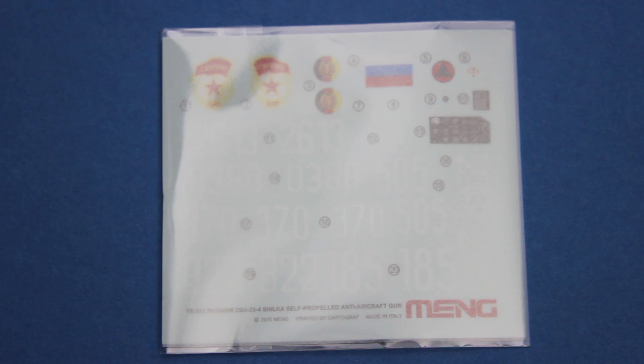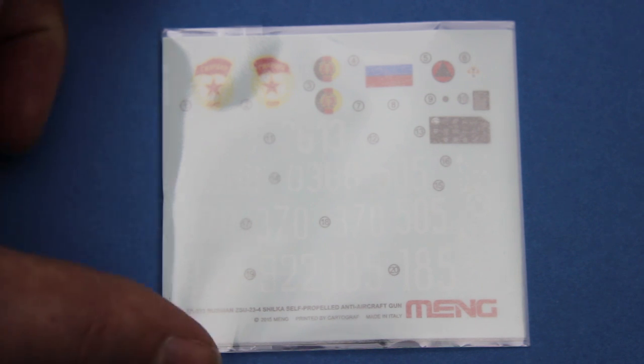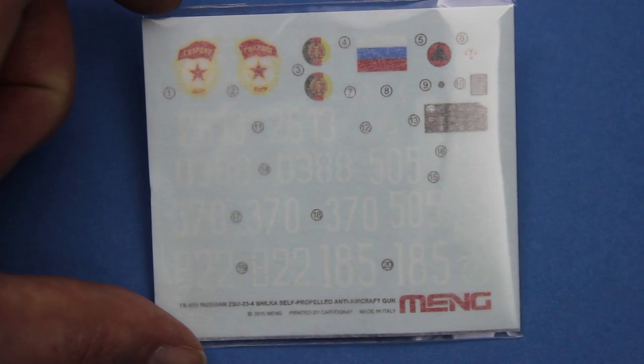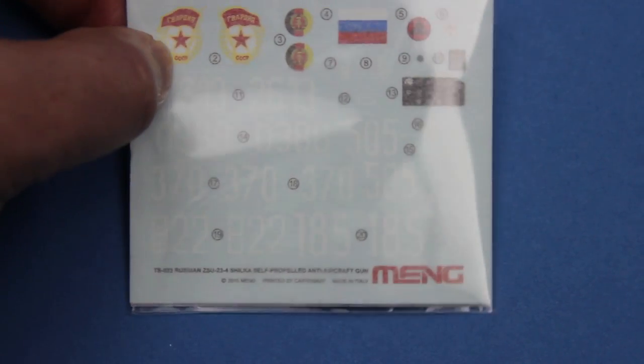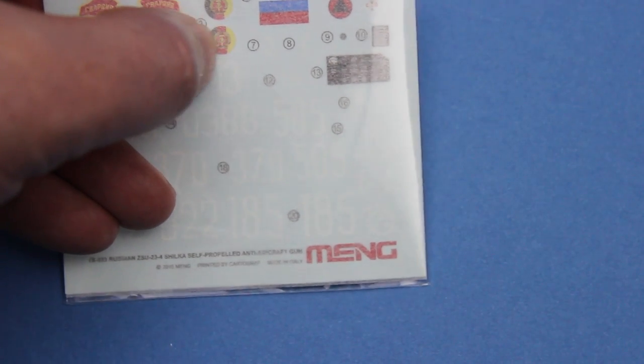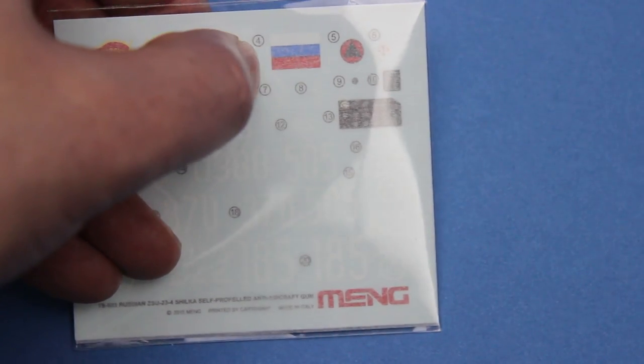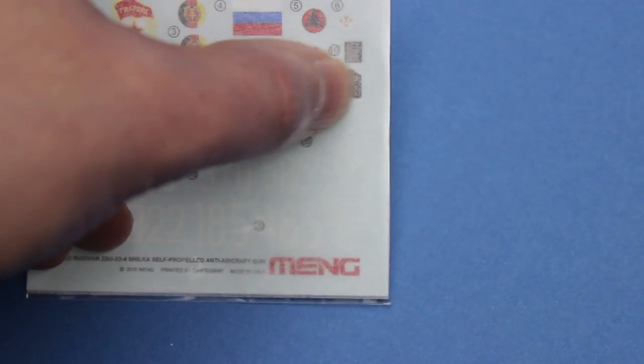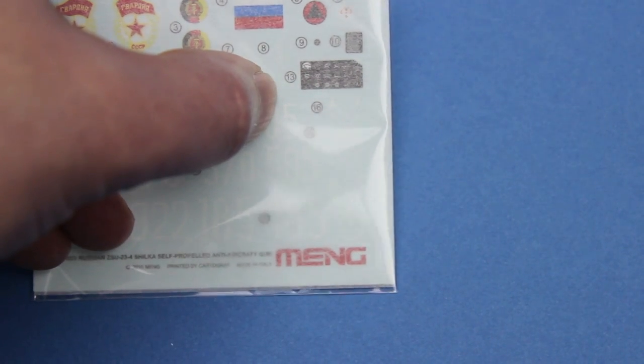And Meng has managed to fit quite a few decals onto quite a small sheet here. You can just make out the white board numbers for the various vehicles, along with some national insignia. This is for the parade ground vehicle for Russia, these are East German, and modern Russian. And this is the decal for the inside of the driver's instrument panel.